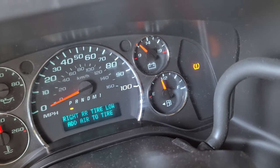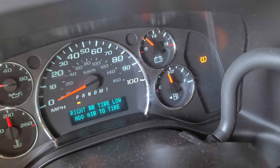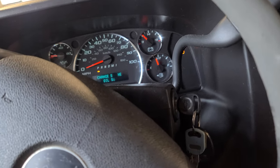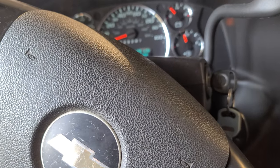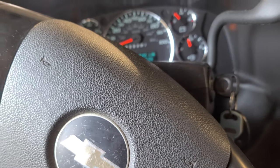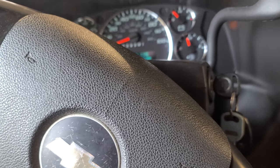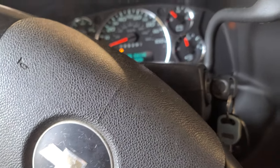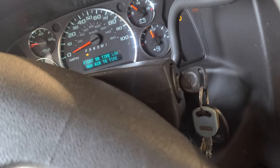It says 'Low Tire' and 'Service Tire Monitor.' So I added air to the tire. This tire supposedly takes 80 PSI in the back and 50 or 60 in the front.